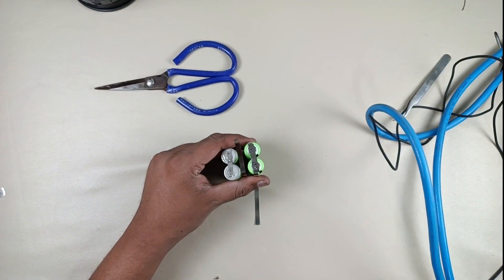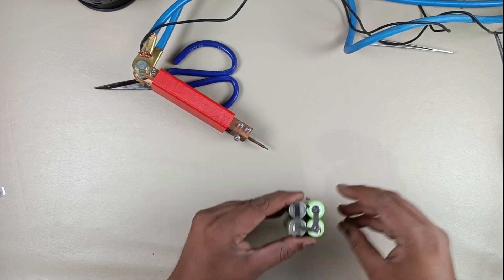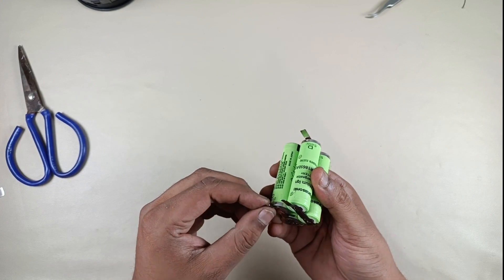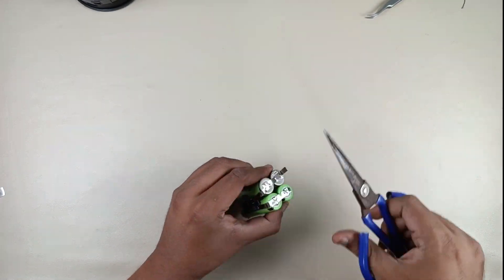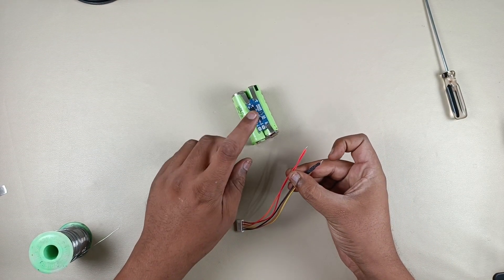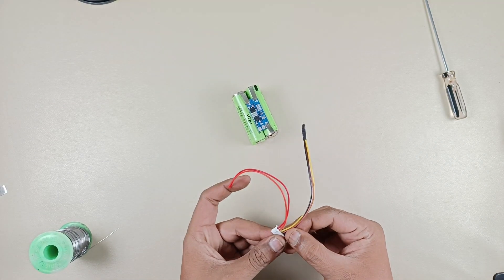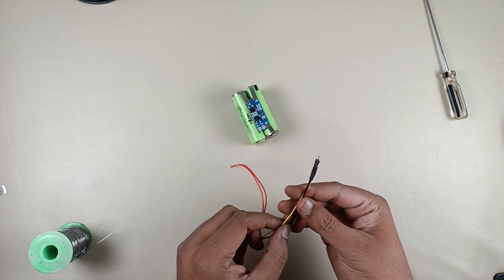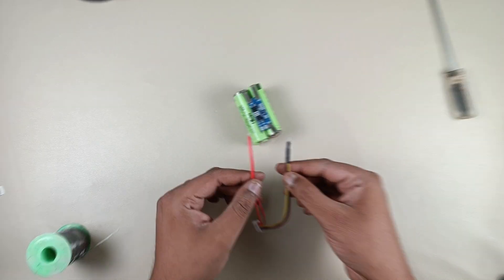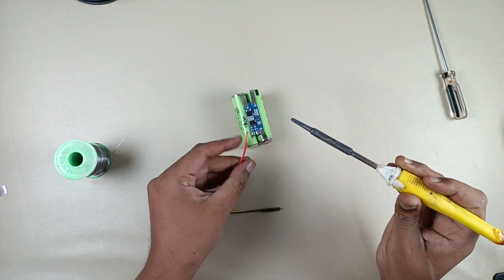We are going to spot weld this battery management system BMS to this battery. That is ready. Let's trim off the extra nickel. Now I am going to connect the wires to this battery — this is 2 plus and 2 minus, and the center cable is connected to the minus through a 9 kilo ohm resistor which I have already connected.